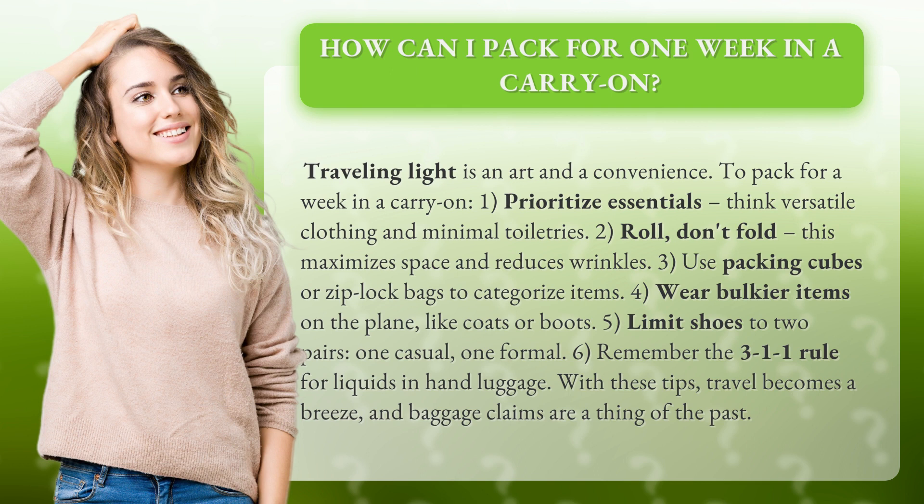4. Wear bulkier items on the plane, like coats or boots. 5. Limit shoes to two pairs — one casual, one formal. 6. Remember the 3-1-1 rule for liquids and hand luggage.